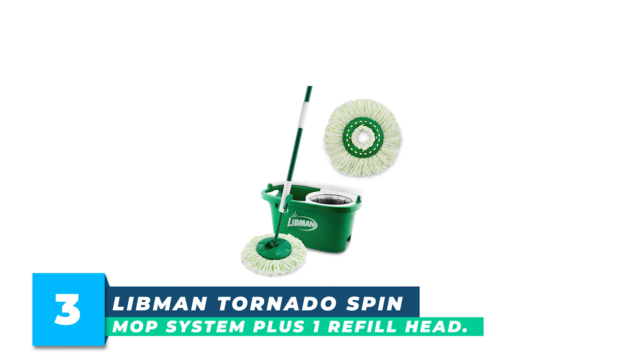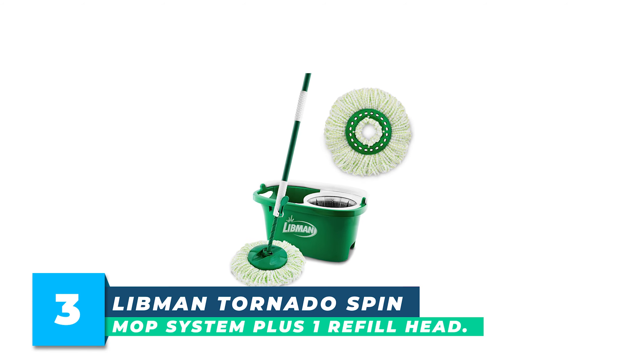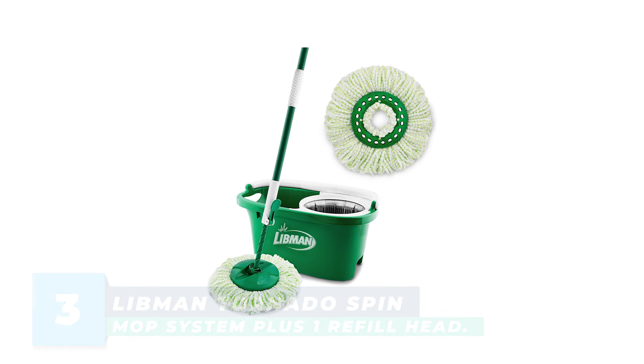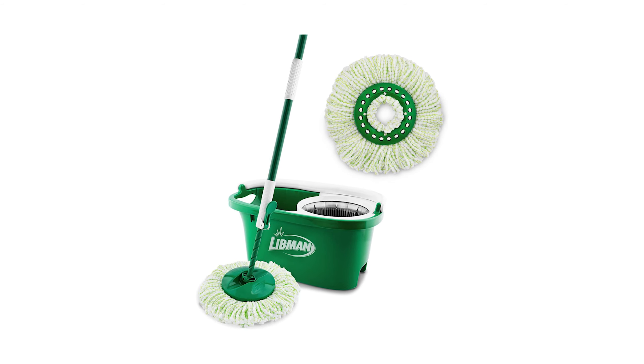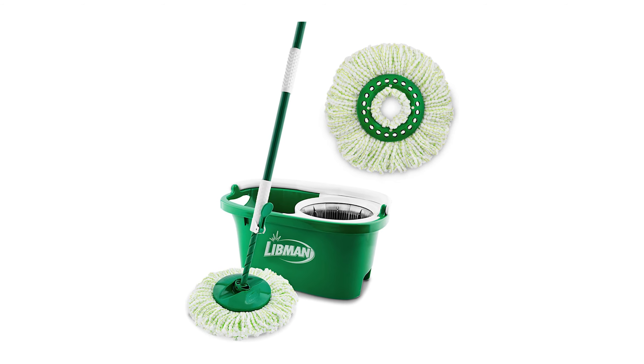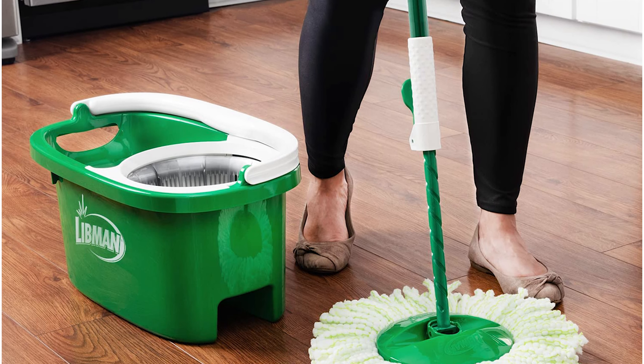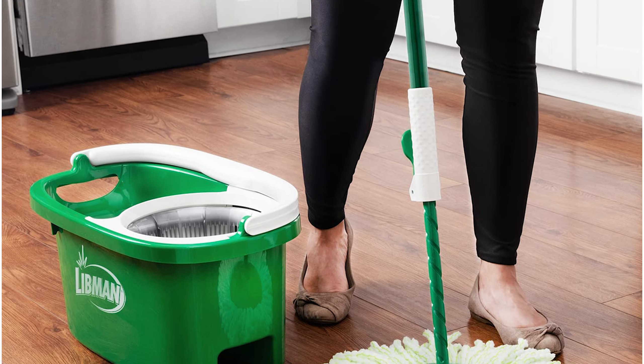Number 3: Libman Tornado Spin Mop System Plus One Refill Head. The Libman Tornado Spin Mop System Plus One Refill Head is an all-in-one cleaning solution for a cleaner home or business. The mop is equipped with a spinning handle that requires minimal force to spin the mop head effectively, keeping the water in the bucket.